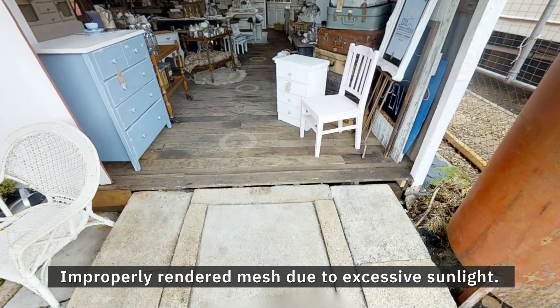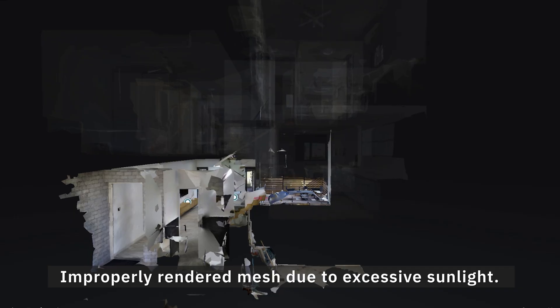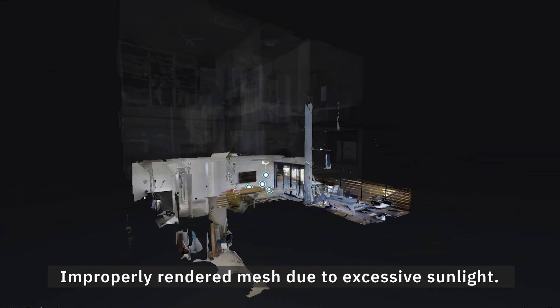Surfaces covered with direct sunlight or even too much ambient sunlight are invisible to the camera. Therefore, depth data can't be collected and the 3D geometry that represents the surface won't be built correctly.